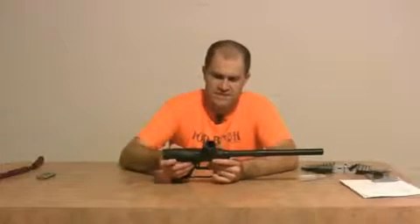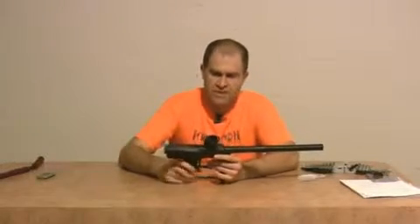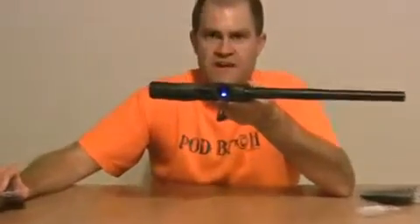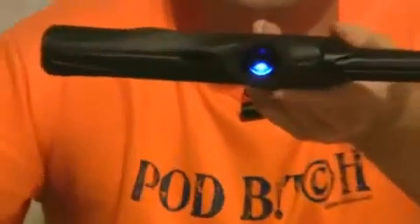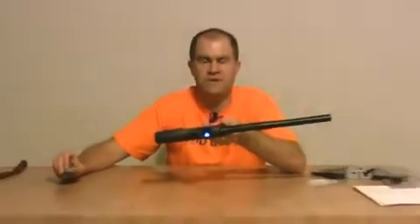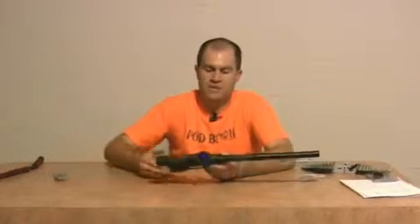On top of that, the gun also comes with laser eyes. It's one of the only guns in the sub $300 price range that actually comes with laser eyes. There they are inside the gun. Laser eyes don't function any better than regular eyes, but it is kind of cool to see a sub $300 gun come with that.